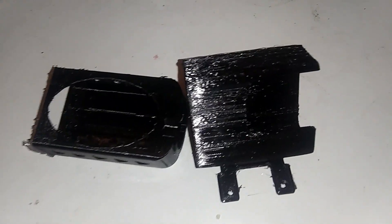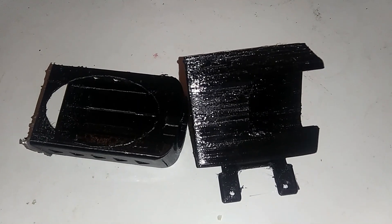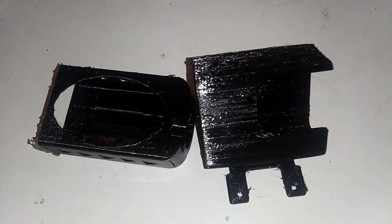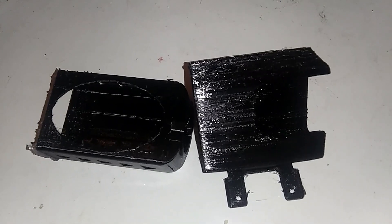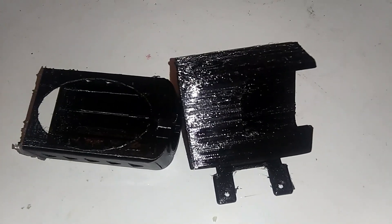Any printer that's an open Bowden tube extruder printer should take this, and I would suggest this for anything — not just the Creality Ender 3. I think I'm going to buy another one for my Anycubic i3 Mega, because it's just such a better setup.